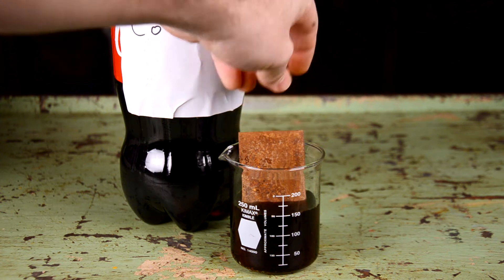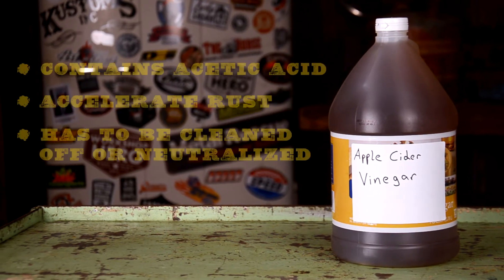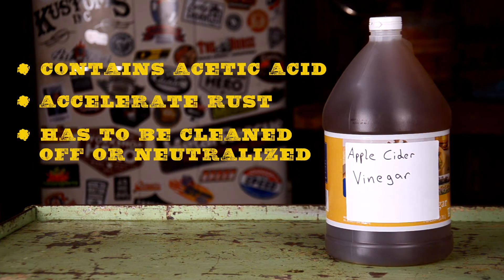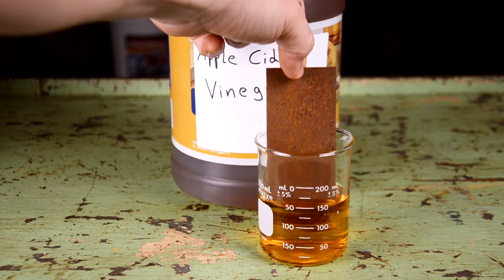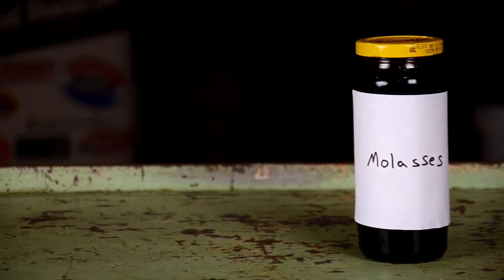Apple cider vinegar contains acetic acid, which reacts to rust. It will not only dissolve the rust, it will also accelerate rust if left on and not neutralized. We'll show what that means later in the video.